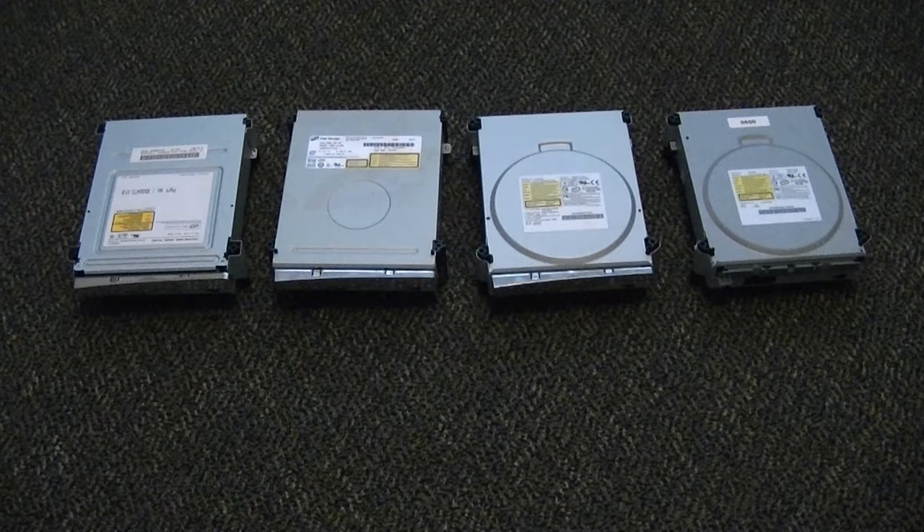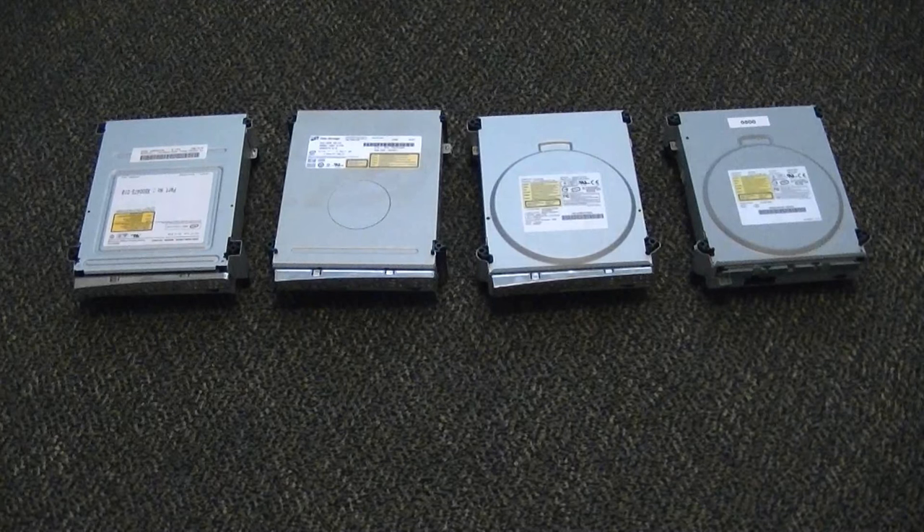Anyway, we've got all four drives right there. Now I'm going to show you what all you will need to flash a drive — technically this is going to be stuff I use. It really doesn't matter what you use because there are so many ways to do this, but I will show you what all you will need.